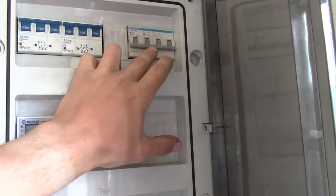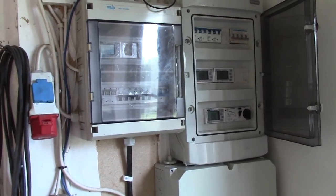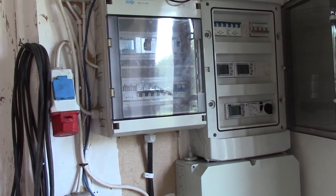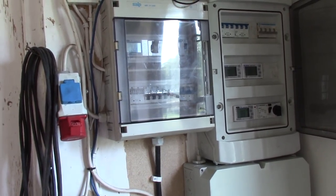Here we have outgoing to the solar system and coming back from the solar system, and here is where I can switch between the solar system and the grid manually. This system is about to be hooked up to the Raspberry Pi system so I can control and monitor everything. I got an electrician here just the other day and we did this swap — and now I'm 100% on solar.